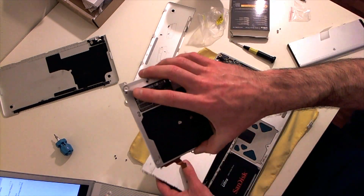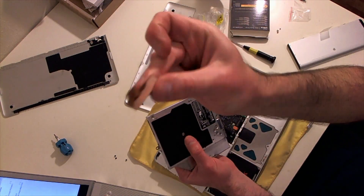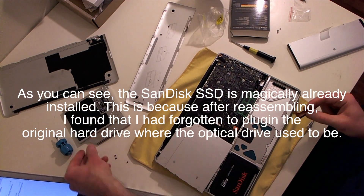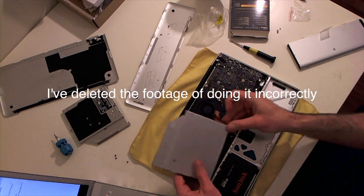We're just gonna take this off - this is what you're supposed to take off the old optical drive. I'm backtracking a bit; I don't know how I'm going to edit this.